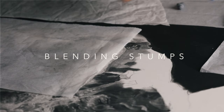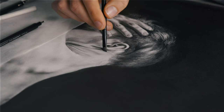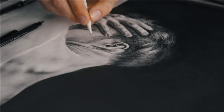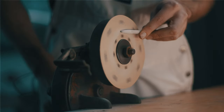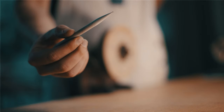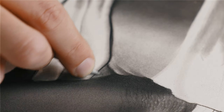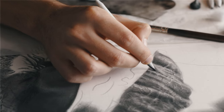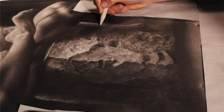I almost forgot to mention blending stumps — they're still fantastic. They were almost replaced by the brushes, but there are still quite a lot of textures that blending stumps can achieve that brushes struggle to reach. What's also revitalized the blending stumps for me is the grinder. I can now sharpen or refresh a blending stump and change the shape of its tip, which gives me more control. It's great to get experimental — sharpen it all the way on one side and see what that does for your textures.